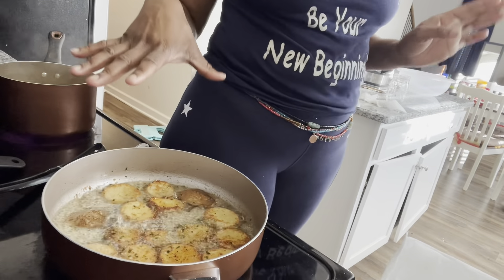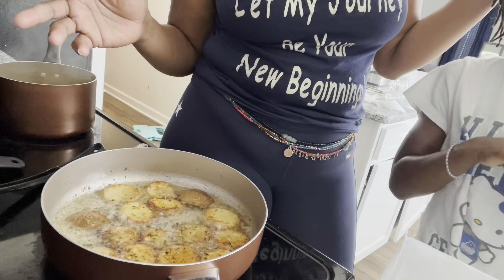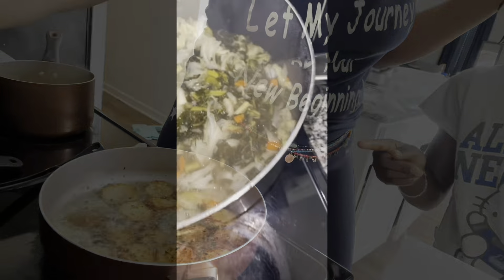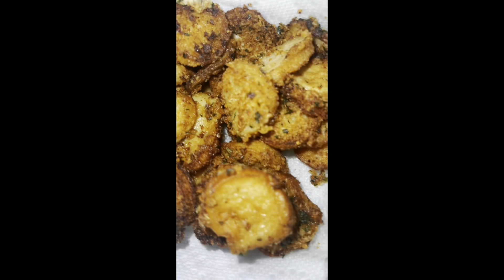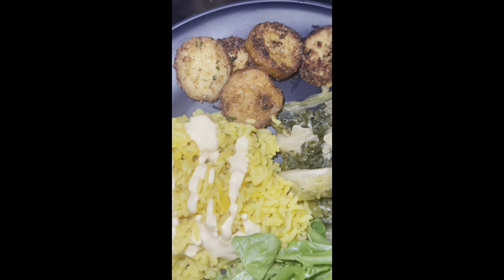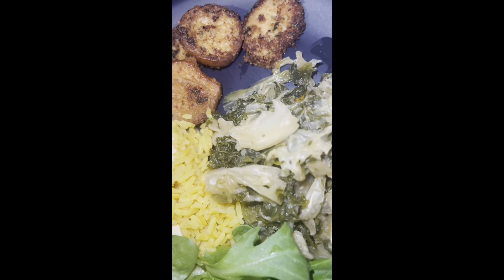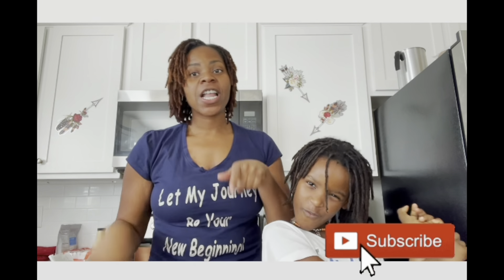You guys, instead of calling it fried chicken, I don't know — it kind of looks like potatoes, right? What should we call it? Leave a comment down below. Like, subscribe, turn your notifications on. Peace!